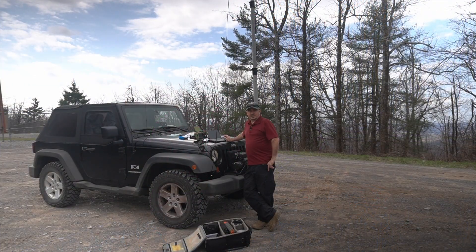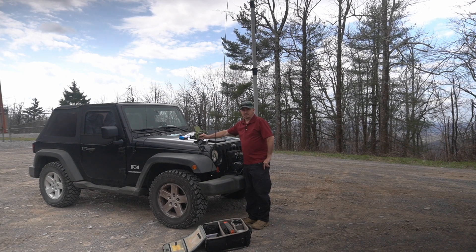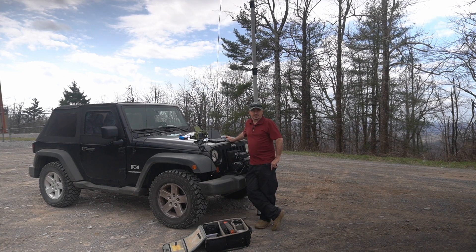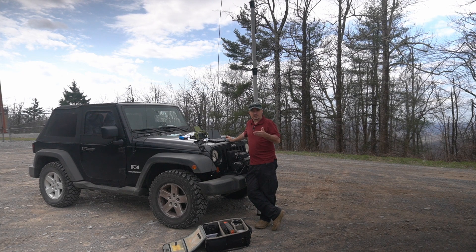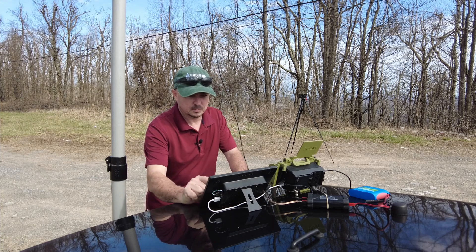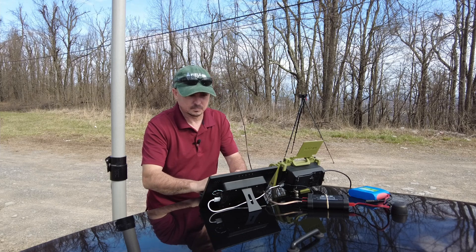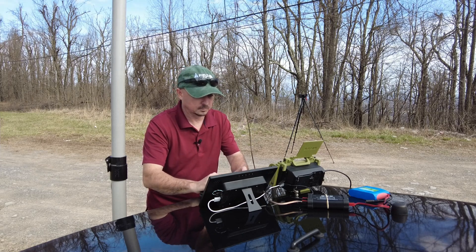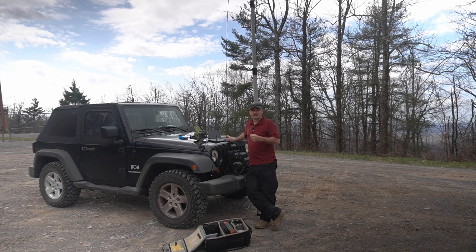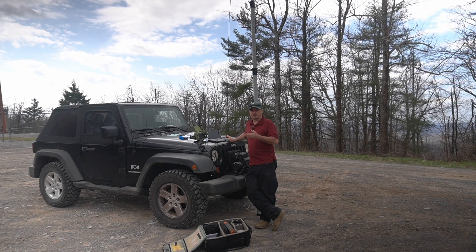I've had the camera off for probably the last 35 minutes or so, and I've been sitting here fighting this setup, trying to figure out why it was completely deaf when I was trying to make a packet WinLink connection. I automatically assumed it was a software misconfiguration, so I went through and verified all of my settings in PAT WinLink. I checked connectors, coax, antennas — I checked everything — and for whatever reason I just wasn't getting audio in.